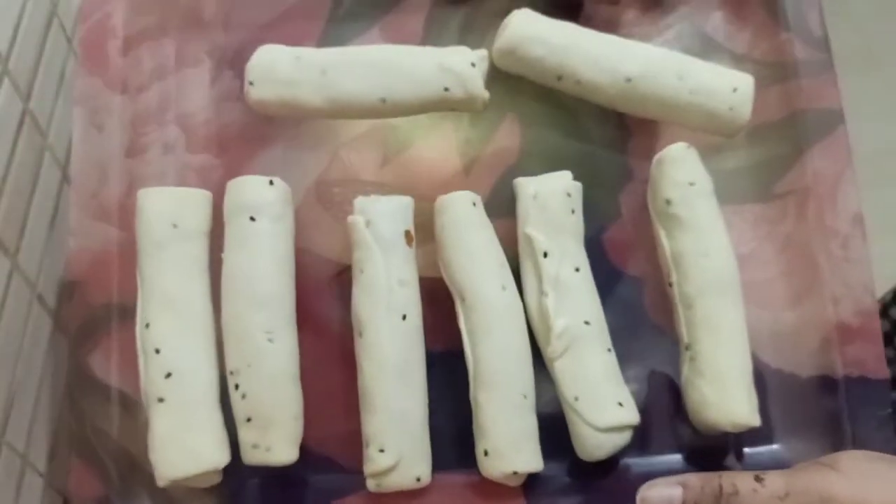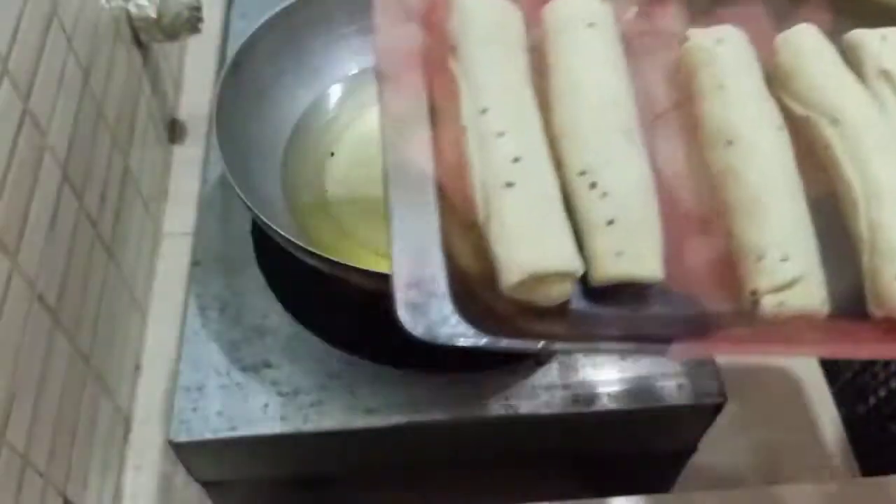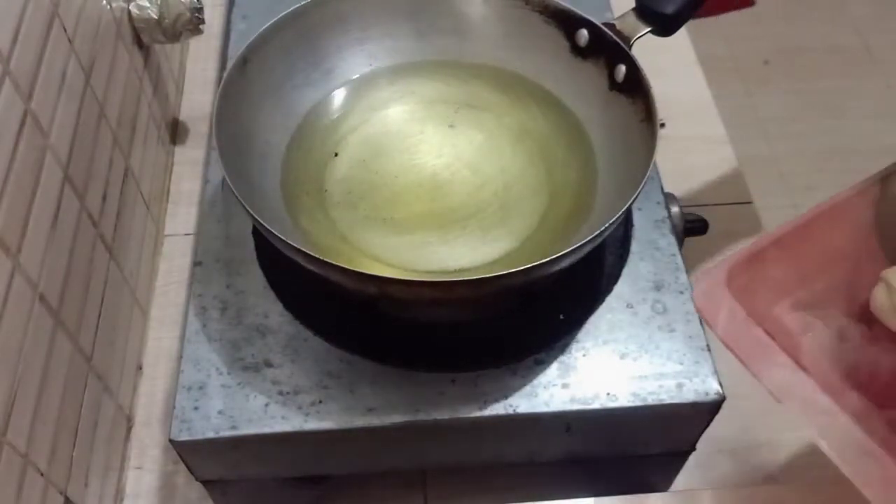तो एक ना आमी आल आगे बानी है निलम, आमार मेरे देके आखुन भेजे देवो। आर बाके गुलो आमी डिफ्ट्रीजे रेखे देवो।